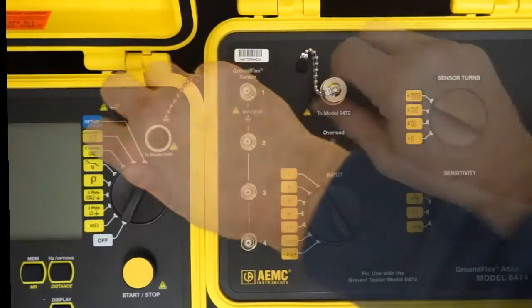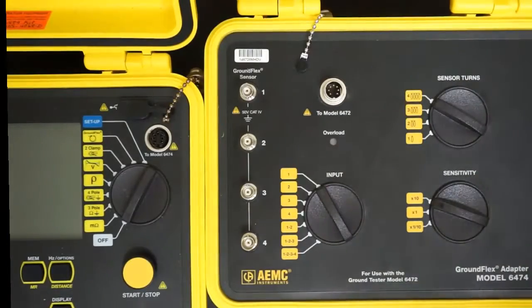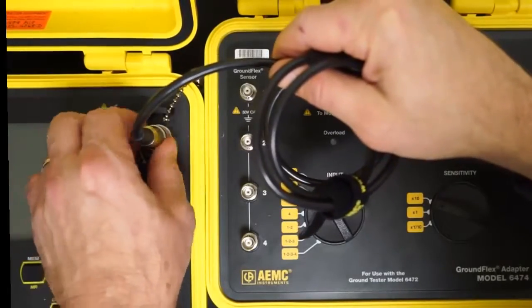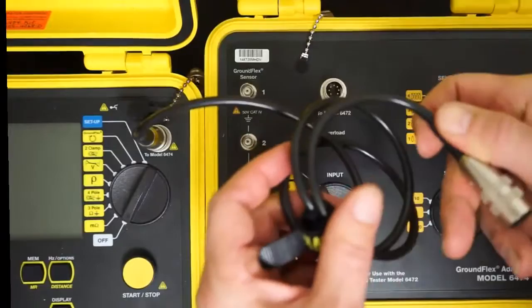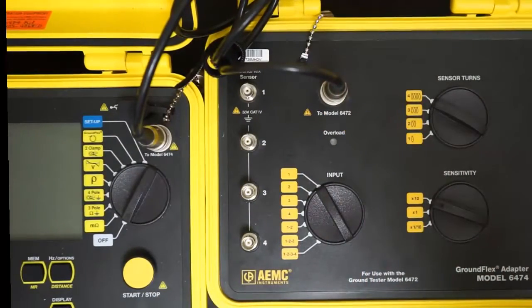Start by connecting the Model 6472 and Model 6474 instruments together using the connector supplied with the kit. The Model 6474, which operates on power supplied by the Model 6472, serves as the primary interface for the four GroundFlex sensors used in this test.